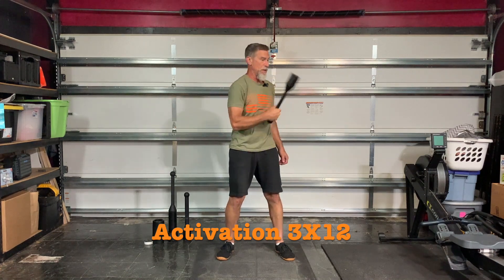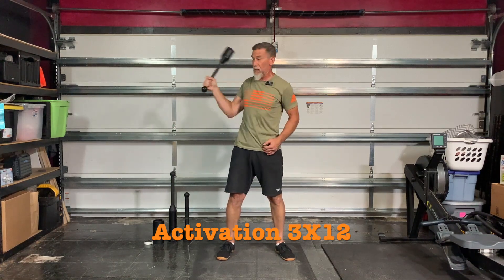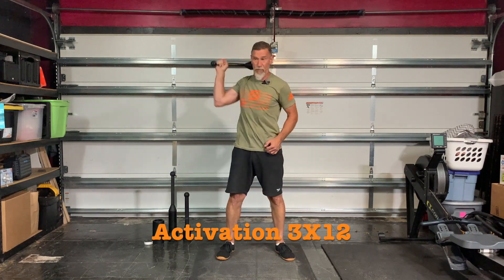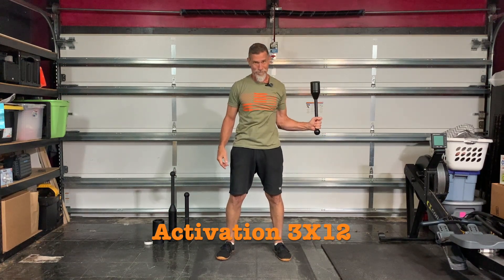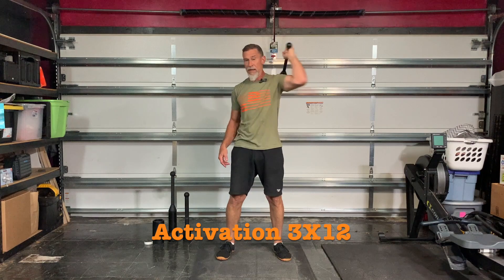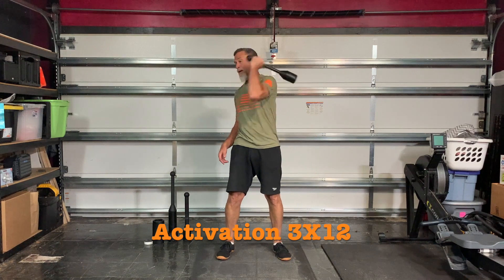Two, three, four, five, six, seven, eight, nine, ten, eleven, twelve, one. Hit your landmarks. Two, three, four, five, six, seven, eight, nine, ten, eleven, twelve. Switch hands again. One, two, three, four, five, six, seven, eight, nine, ten, eleven, twelve.